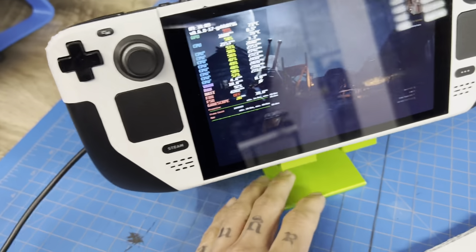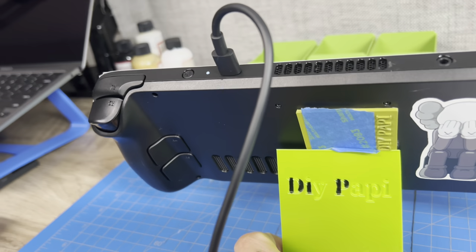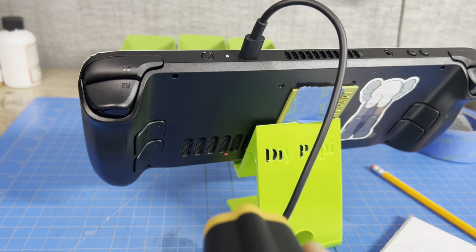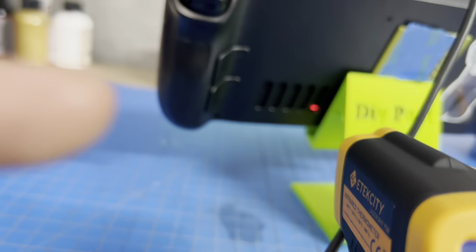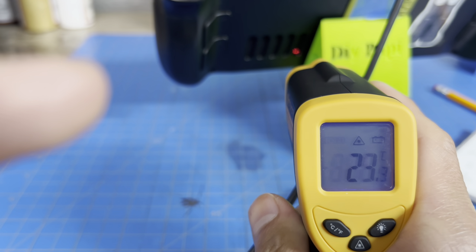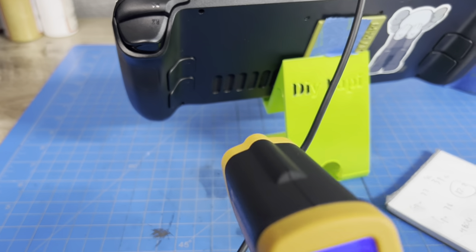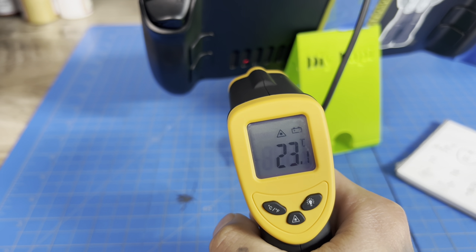We'll flip it around and get some thermal readings on the back plate, using the laser to show where we're measuring. Right here is where our controller is — that's reading 25°C. We'll call that 25°C for the controller and work our way across. This is where our SSD is — this room is super cold.